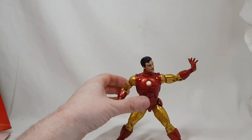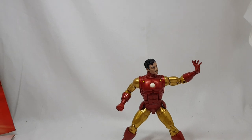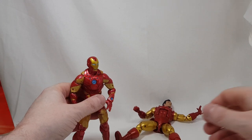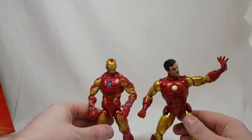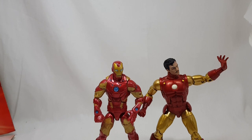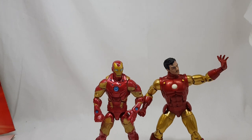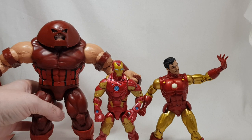If you want to compare him to a more modern Iron Man, here I have the Bleeding Edge Iron Man. The old Iron Man 3 version was a lot skinnier than this current one — I sold that one on — and this current figure knocks it out of the park for me. I'm really happy with this Tony Stark slash Iron Man. Here's also the Marvel Legends Juggernaut, whose review you can catch on the channel.